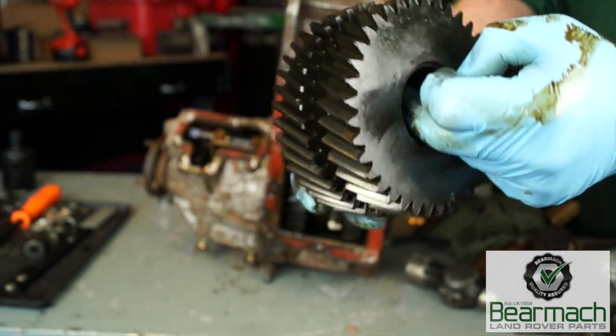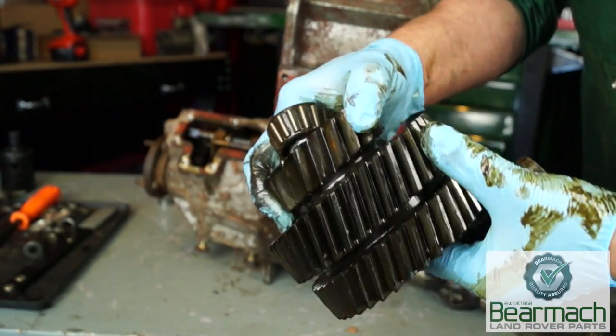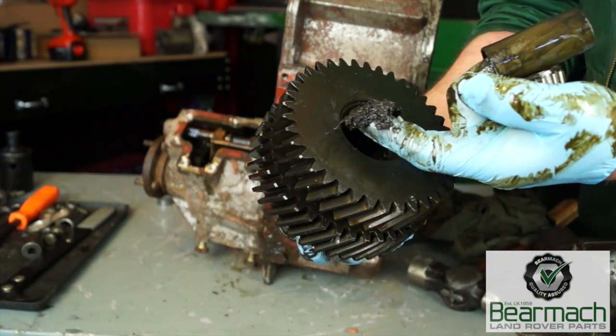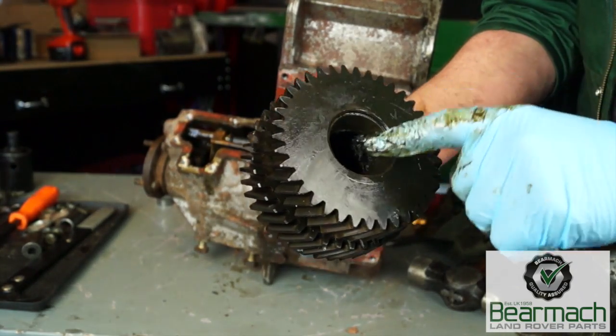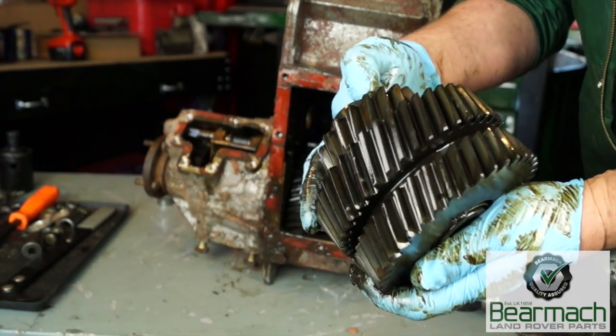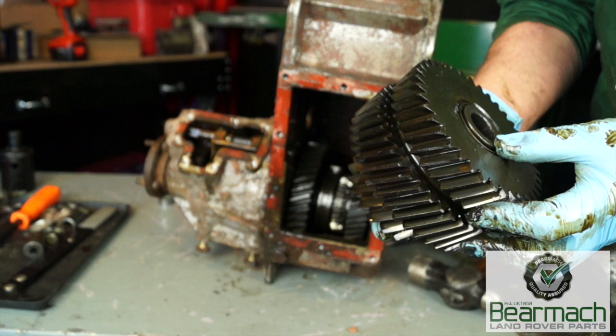The intermediate gear, as you'll know, has a collapsible spacer in the middle and then two bearings as support. There's a lot of gunk in here so I'm going to wash all this out first and then check the condition of the components. Generally what we'll be looking for is any missing or chipped teeth, unusual gear wear, or if the gears are actually worn to a razor's edge — then that component will be unserviceable.